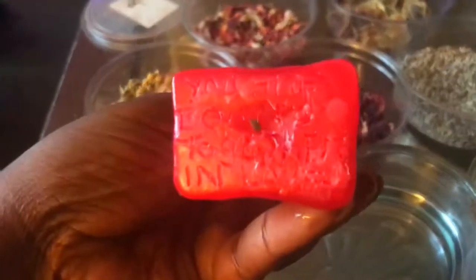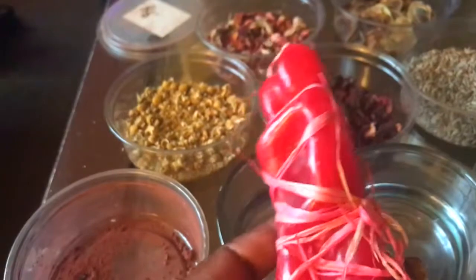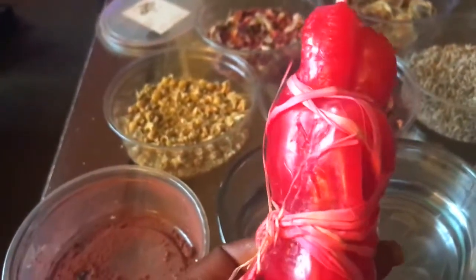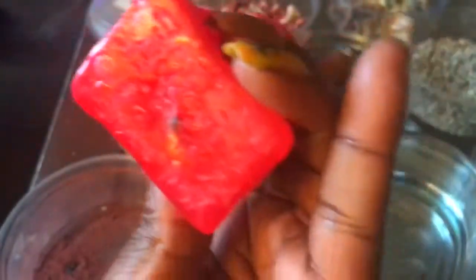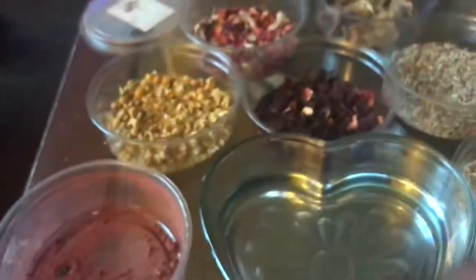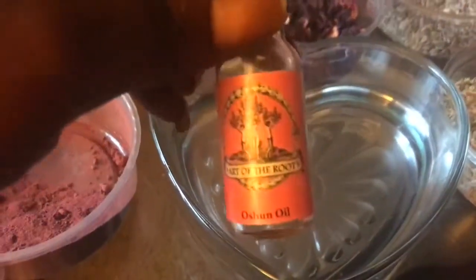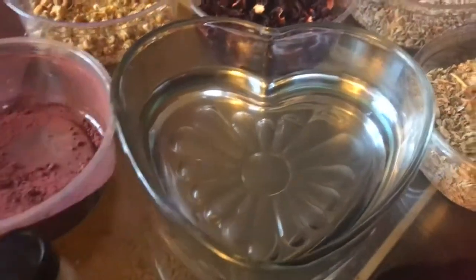What you want to do is inscribe your candles, name your candles, and bless the candles in the name of the people that are your target couple. As you can see, they have been inscribed — even inscribed up under the candle — and they are bound. They have also been dressed with Oshun oil.